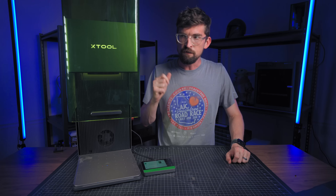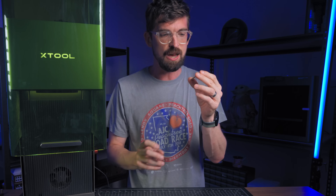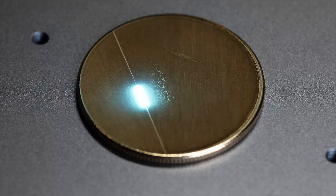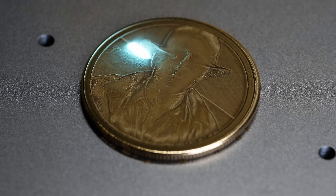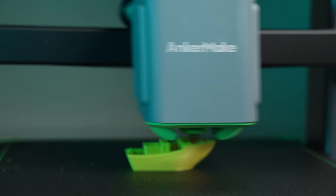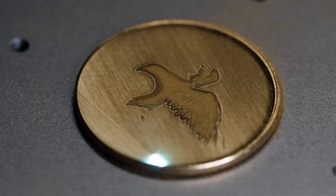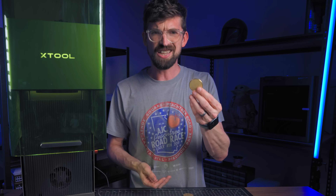If it's more powerful, that means you can run it faster, and it also means you can go deeper into materials. There have been a lot of images online of emboss engravings on metal — specifically brass coins. The software takes a grayscale image, converts it to a depth map, then turns that into 256 layers. Unlike a 3D printer which builds up layers by adding material, this is doing the same thing by slowly taking material away. Each layer only takes a few seconds, but they add up — some of the ones you're seeing range from 30 minutes up to an hour and a half.